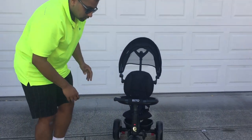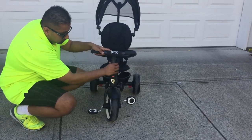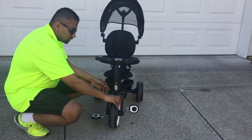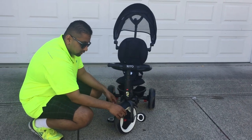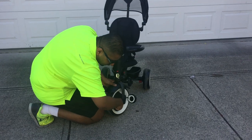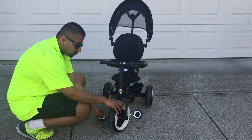Now with the pedals here, there's a few things you can do. Right now it's locked in to where the child has full control. If you want to disable that control, all you have to do is take this little plastic piece and push it up — and as you can see now, it's no longer locked to the wheels. The other thing you can do is actually lock the wheels themselves for the early stage.